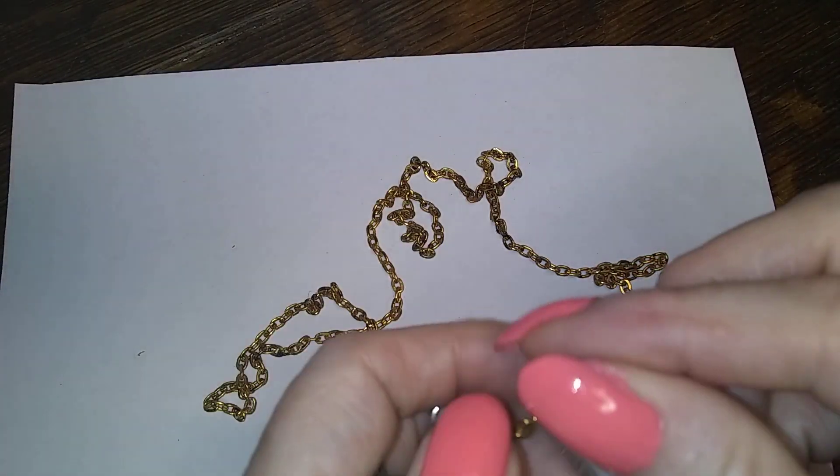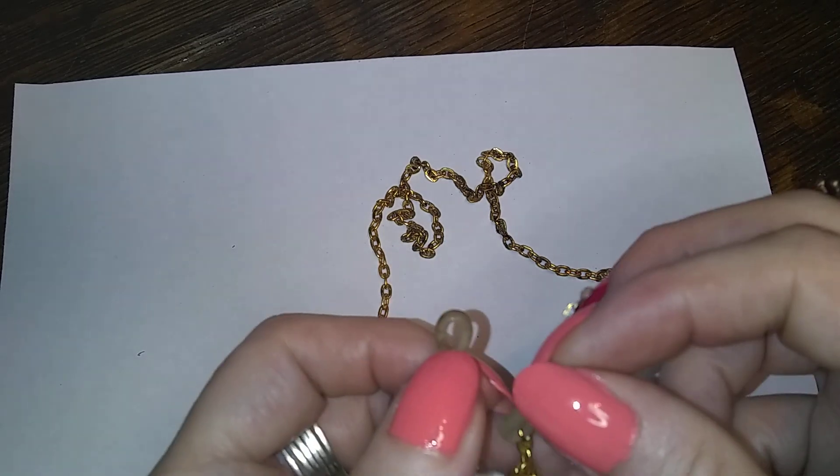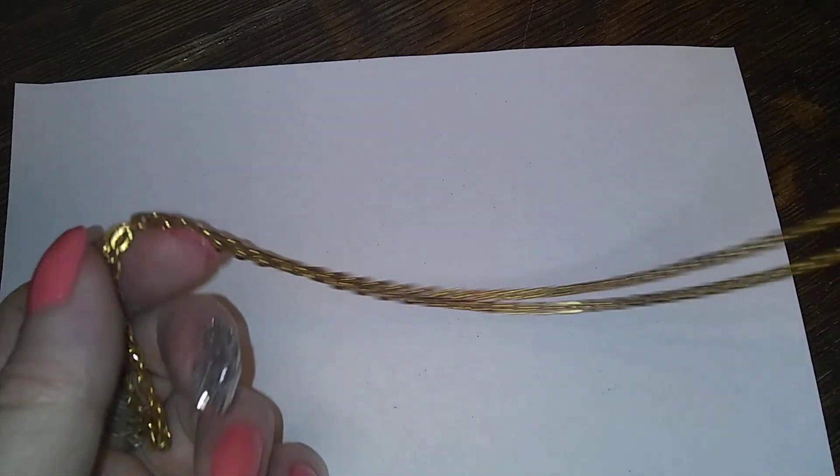It's a chain for your glasses so you don't lose them. I lose mine on top of my head. I usually see these in beaded, not just a chain like that.